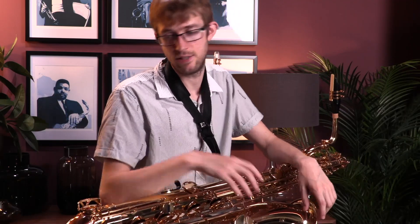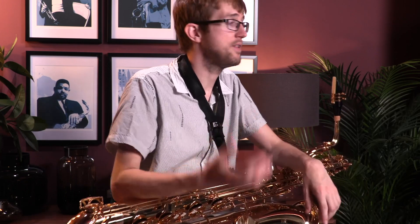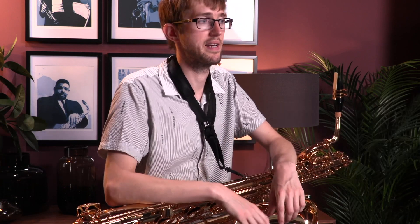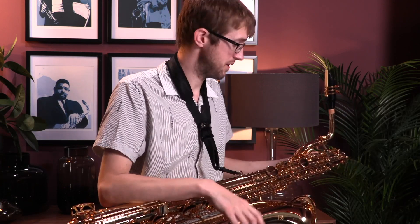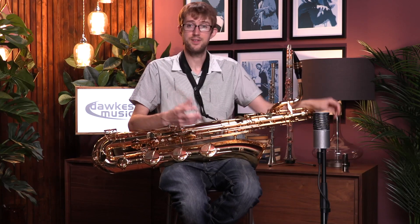The 480 and the 62 have the holder where you can insert the spike. If you go for the 82, which is the absolute top of the range, the spike is included with that one. But overall, it's an absolutely brilliant addition to the baritone saxophone range — if you get a chance, try them out and see what you think.